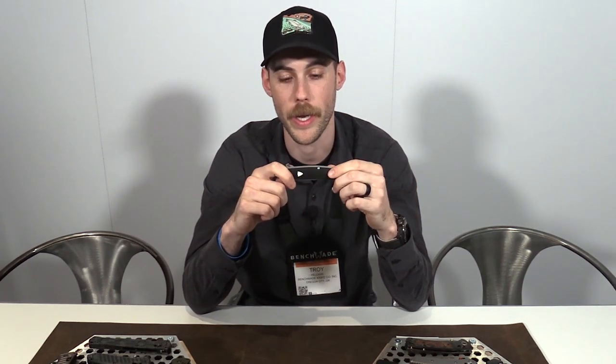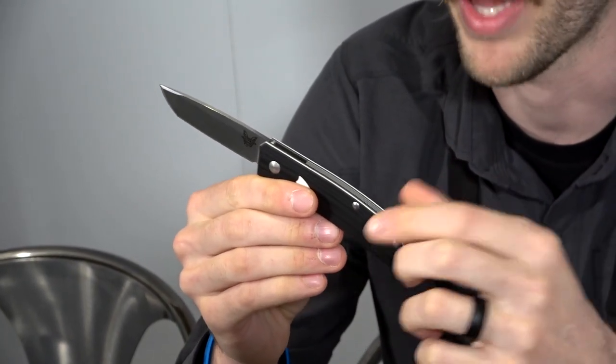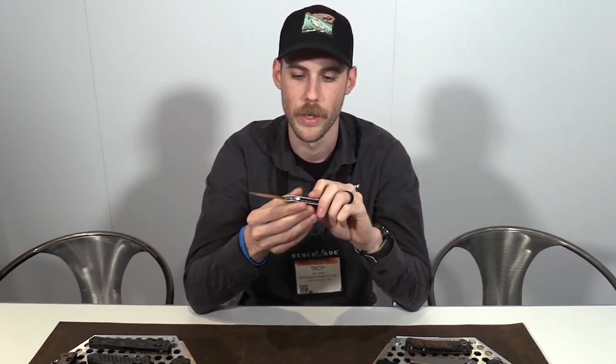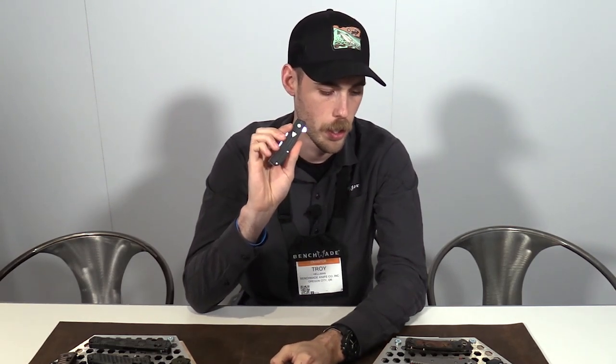One of the knives I am most excited about is the Jared Osir collaboration — this is the 601 Tengu. This is the first time that we've collaborated with Jared, and also the first time that he's worked with a production knife manufacturer. It's a great little gentleman's flipper with an awesome action. It is not assisted, and we've got black and white G10 handles with a tuxedo back spacer, CPM 20CV blade steel, and kind of a modern Tanto. Liner lock on this guy does not come with a pocket clip — instead we've got an American leather pocket sleeve with the Benchmade logo pressed in and the American flag on the back side. Black and white matches the coloration of the knife itself.